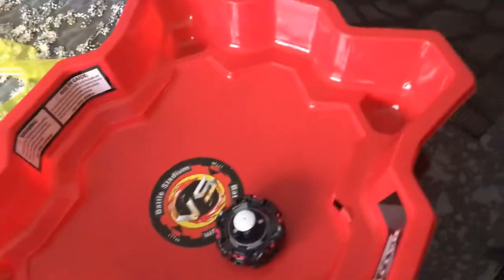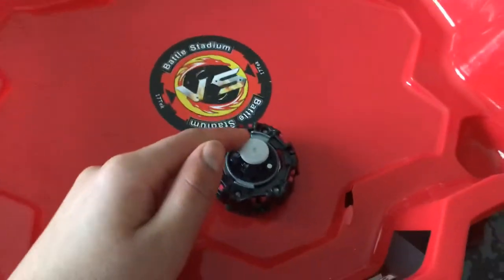An Orb driver from Beyblade Burst Turbo Slingshock doesn't even have a suction cup — it just looks like one. So I'm kind of making what the Orb driver has. The thing about this driver is it goes like a hundred on defense, ninety-eight on defense, one on stamina, two on stamina, and zero on attack. The defense is amazing but the stamina is terrible. Anyways, I hope you liked the video and I'll see you later, bye!